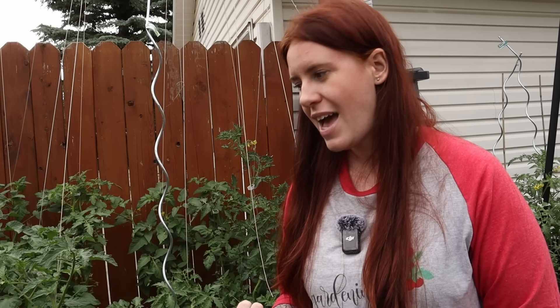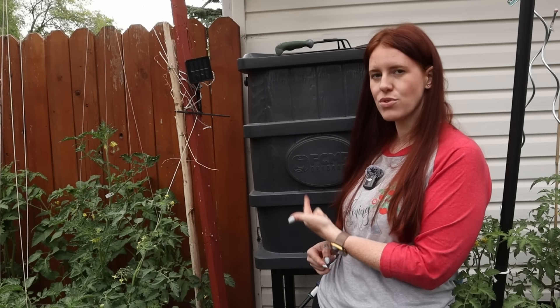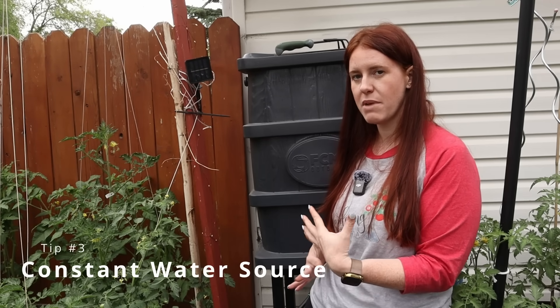That one sounds basic and that's because it is — it's mostly a reminder to do it. It's been pouring rain here non-stop with lots of tornadoes, and these plants were not trellised for a very long time, and it shows.